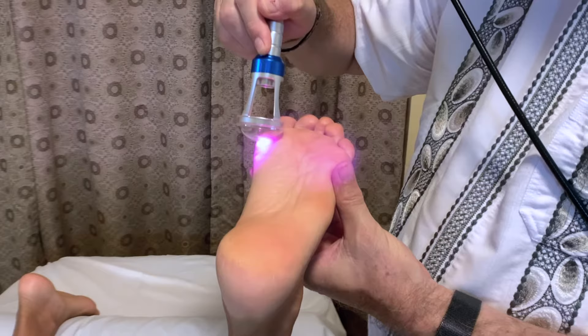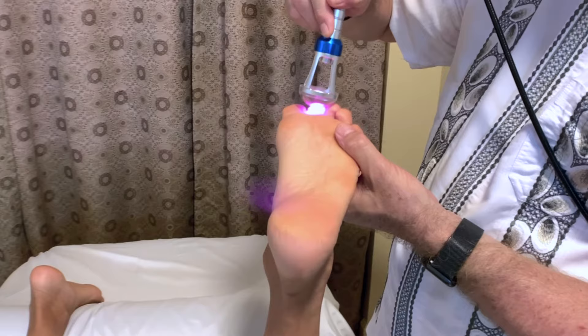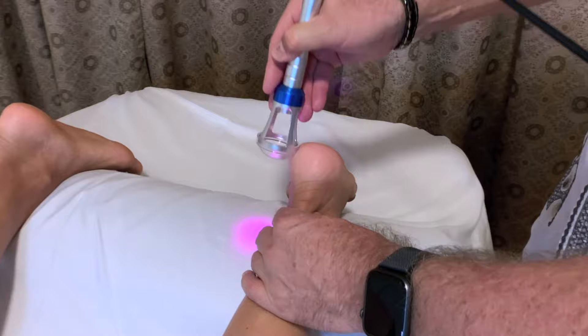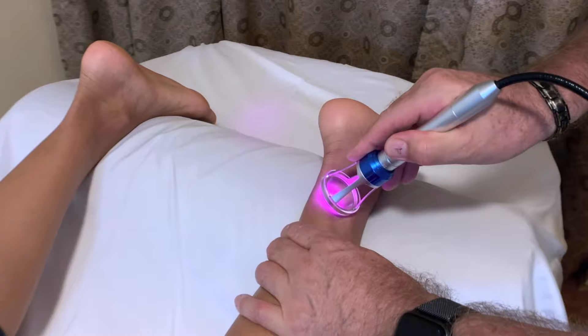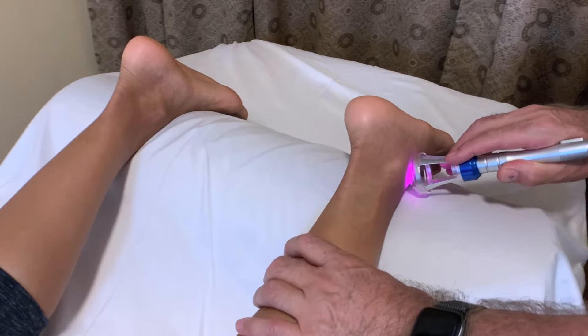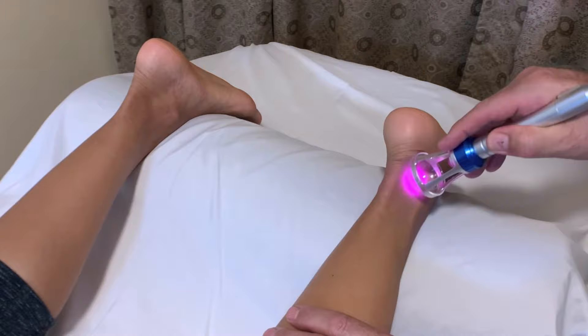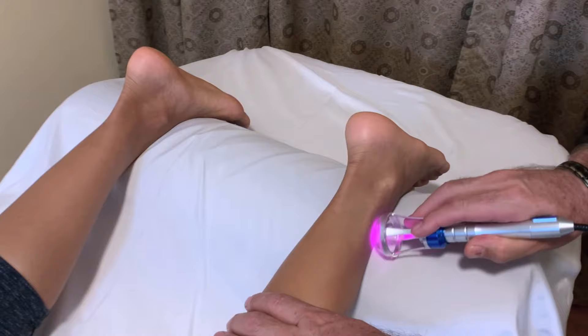If a patient has toe issues, we can work right out into the toes. For heel and ankle issues, the infrared wavelength increases osteoblasts and fibroblasts, which help to strengthen bones, tendons, and ligaments. So it's particularly good for people who have weak bones, fractures, or have broken or sprained bones in one area or another.